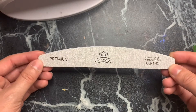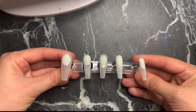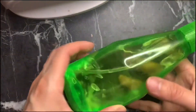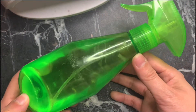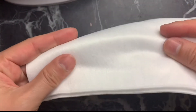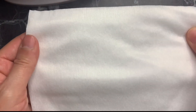I also use this nail stand — I have quite a few of them, they come in handy for press-on nails — and I use poster putty to stick the nails on them. Then you're gonna need some alcohol; I use 99% alcohol in a spray bottle. You'll also need some lint-free wipes or lint-free pads for wiping down the nails.